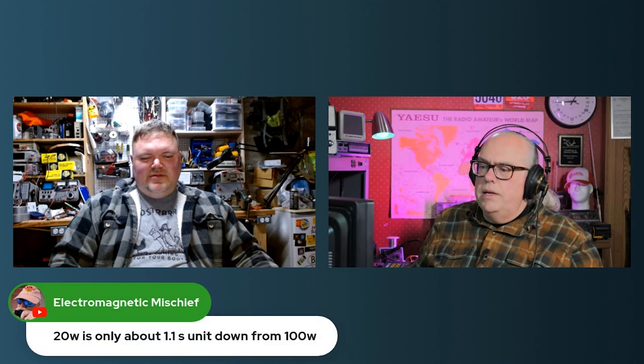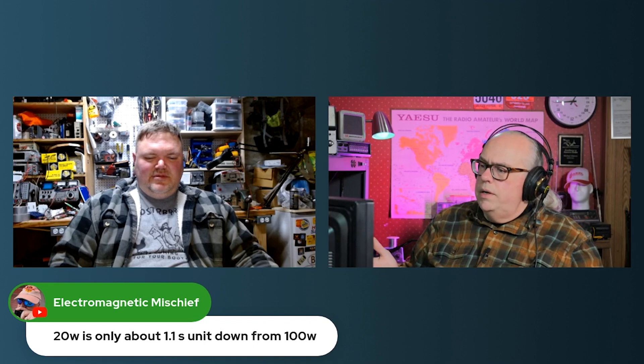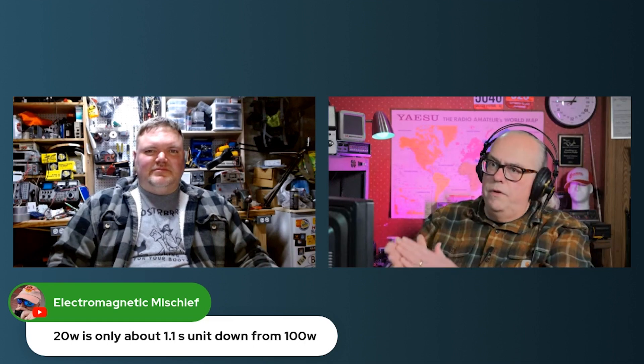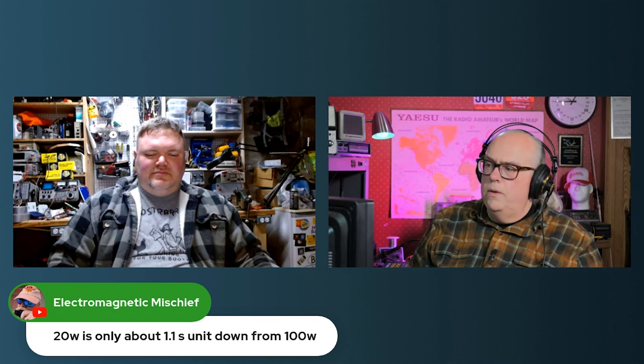Another thing to consider: Electromagnetic Mischief says 20 watts is only 1.1 S-units down from 100 watts. Each increase of an S-unit is usually a 6 dB jump. So if you cut your power in half from 100 to 50 watts, that's 3 dB. From 50 to 20 watts, that's another 3 dB — so 6 dB, or one S-unit.